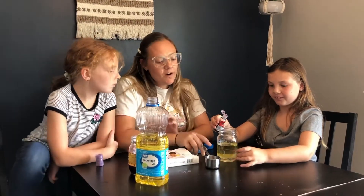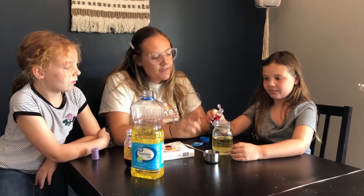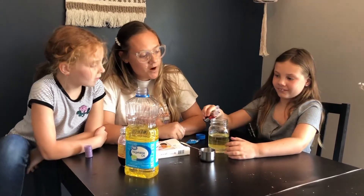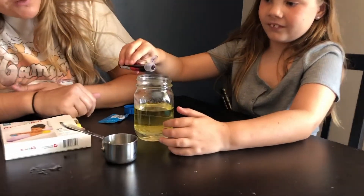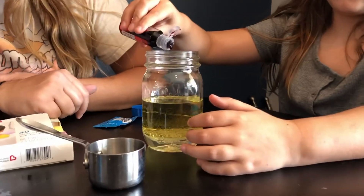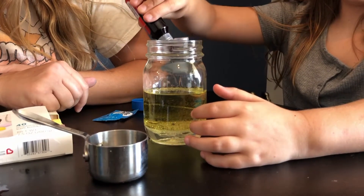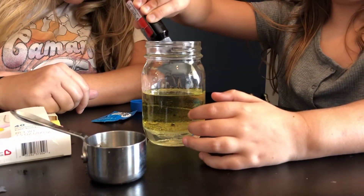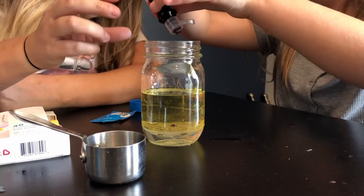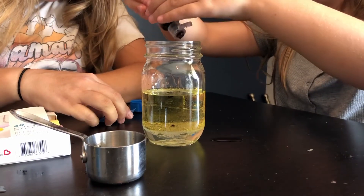For our next firework in the jar, we already added the water and then we added about this much oil. Kinley's gonna put about four drops of food coloring — you'll have to do that from your house. Go ahead and drop that in, Kinley. Maybe a few more drops, let's do a few more just to make sure that it works.